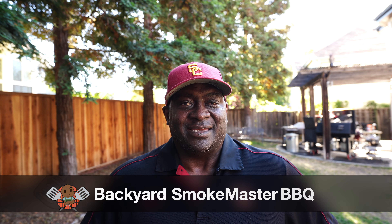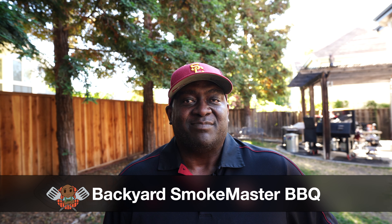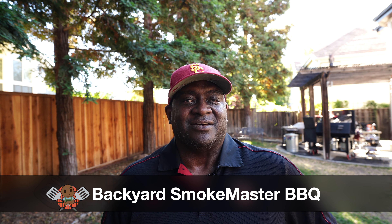Hey barbecue family, Kenyatta here. Next weekend I'm going to be cooking for the church. It's been a long time since I've cooked for such a large gathering, a large event, so I wanted to do a practice run — figured I'd kill two birds with one stone and do a video.